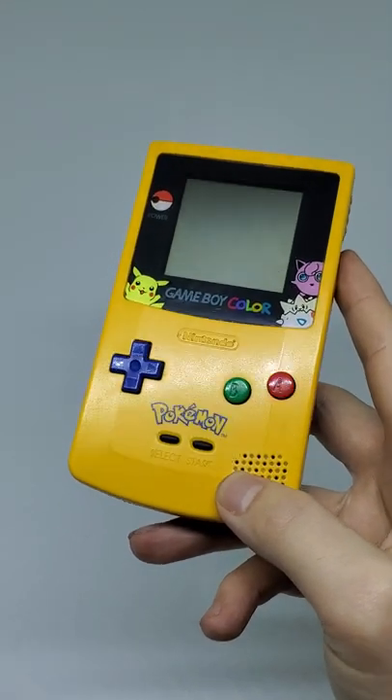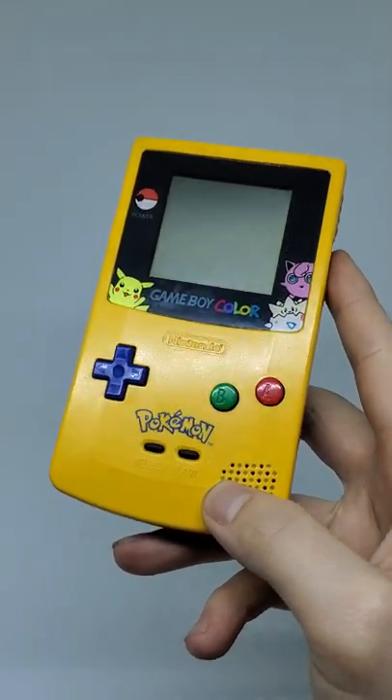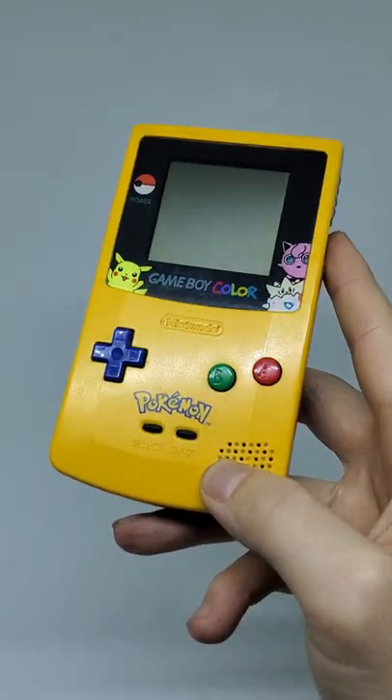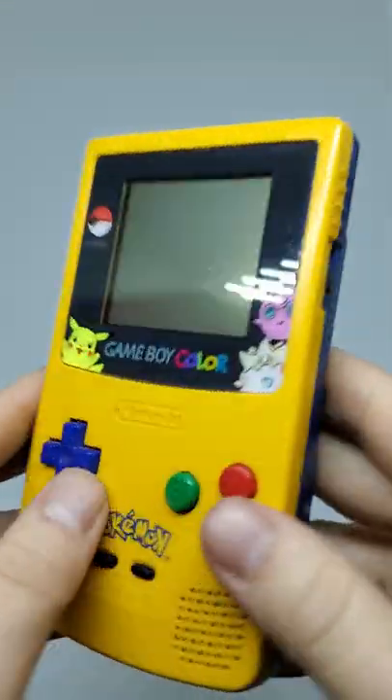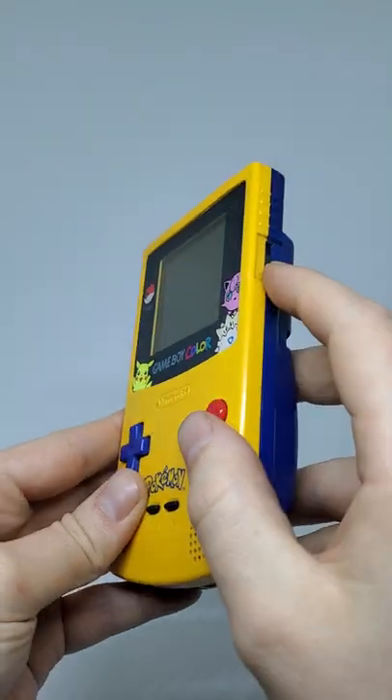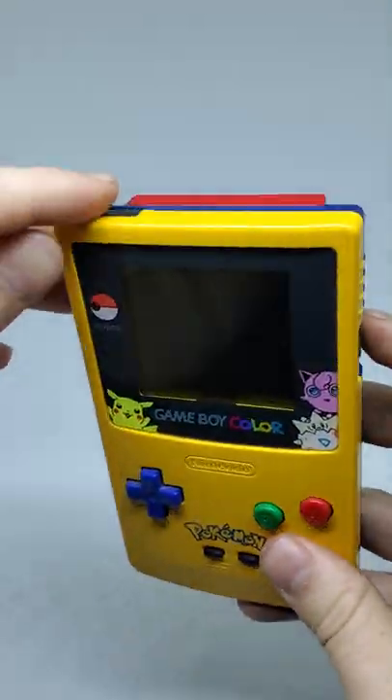What's up guys, today I want to show you something that 99% of you gamers over 25 probably already know, but some of you younger ones maybe don't. The original Game Boy games didn't have color, and after the release of the Game Boy Color, they added this feature to allow you to play on different color palettes.